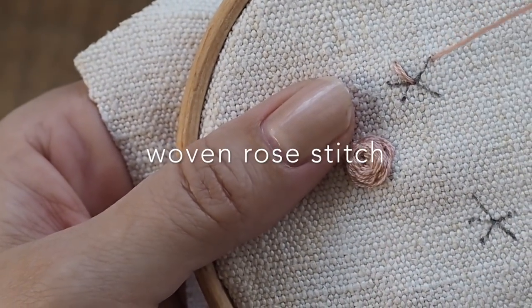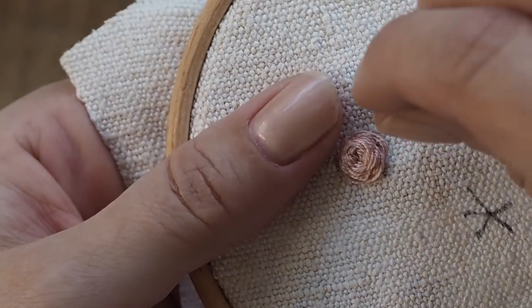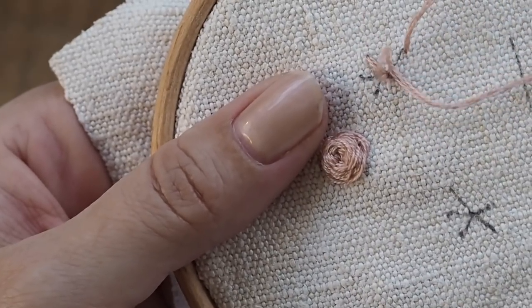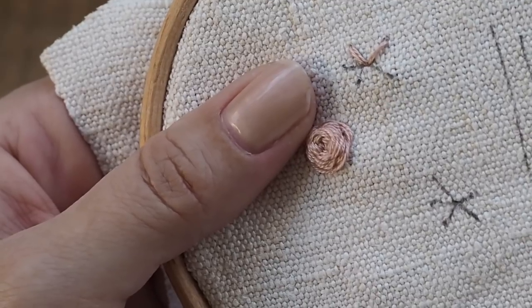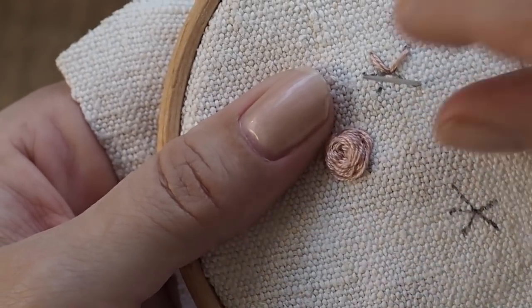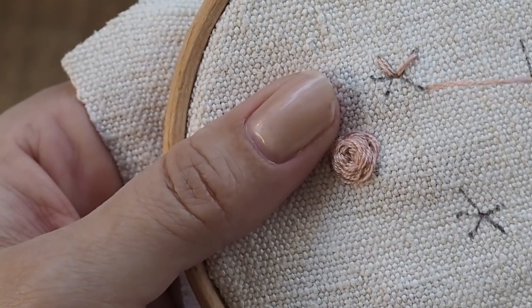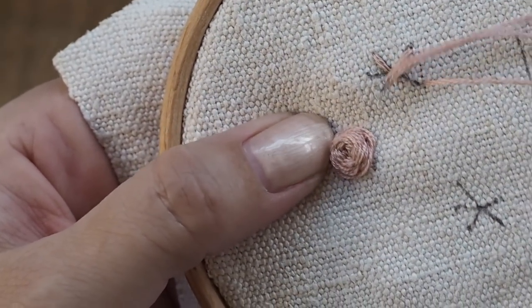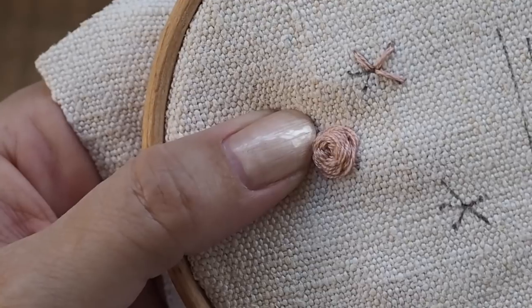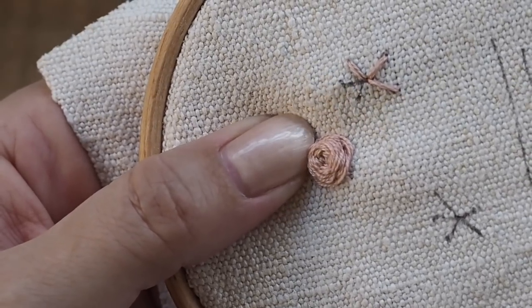The ranunculus are stitched on the star shapes that you can see across the top of the heart. What you need to do is a straight stitch that covers each of those spokes of the star — there are five straight stitches that come out at the end and go into the middle. Just do that all the way around.